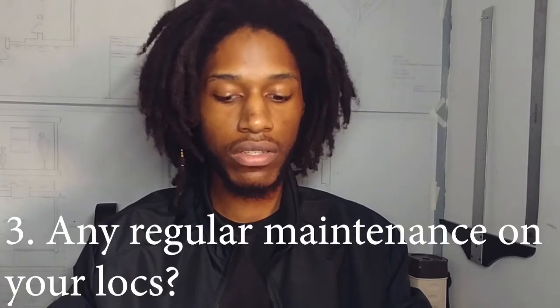Number three: any regular maintenance on your locks? I just separate and spread my hair with oil and water every day — I try to do it every day. On average I go through my hair and separate it, see if it needs anything.